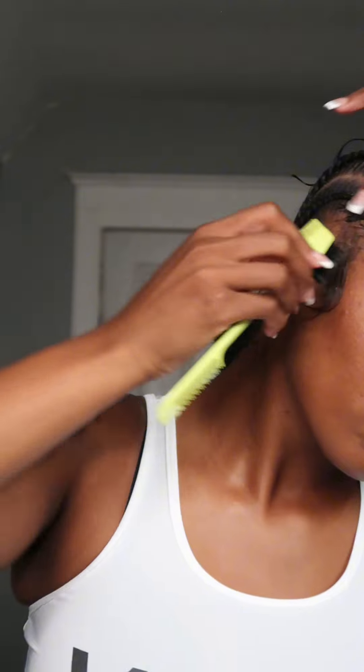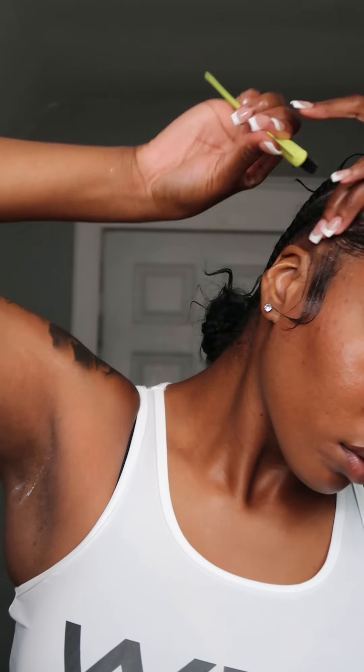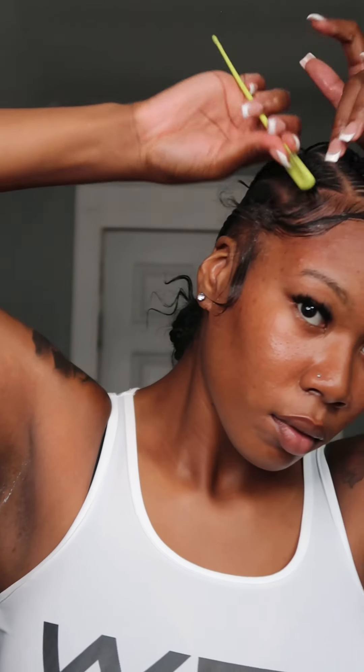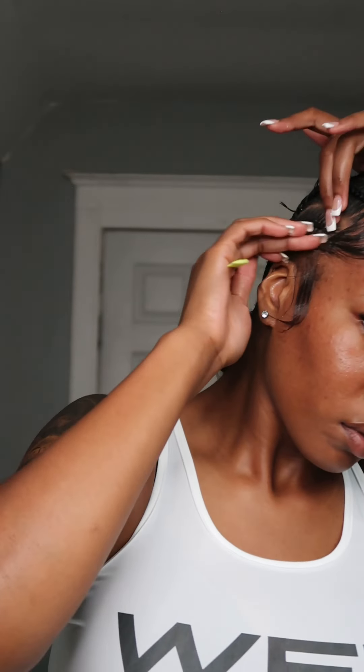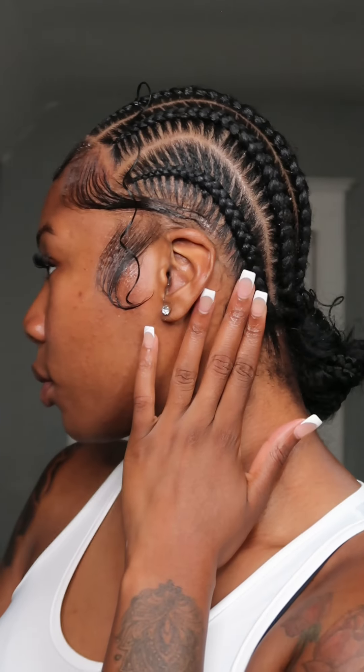We just did our edges - if you need to see how to do it again just rewind this video. If you got long edges, don't ever cut them off - you're blessed. A lot of people want edges and take all these growth supplements trying to get them. If you got long edges, appreciate them and don't let nobody make you feel like you gotta cut them off. I call them adult baby hairs - if God gave it to you, that's a blessing.